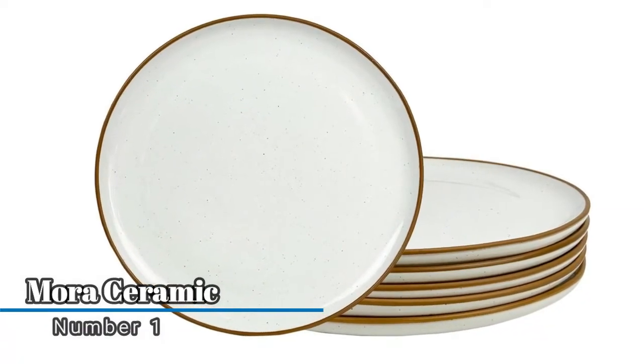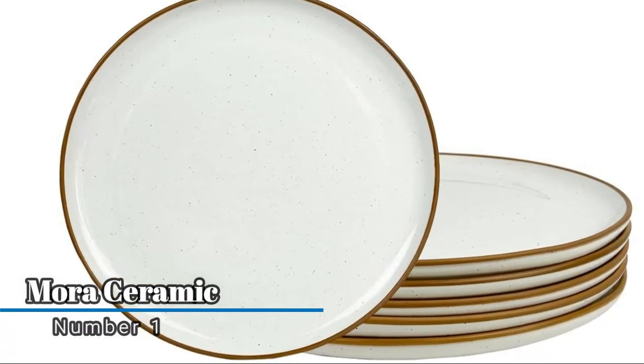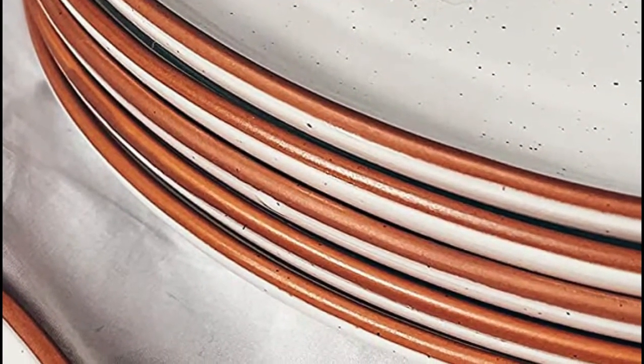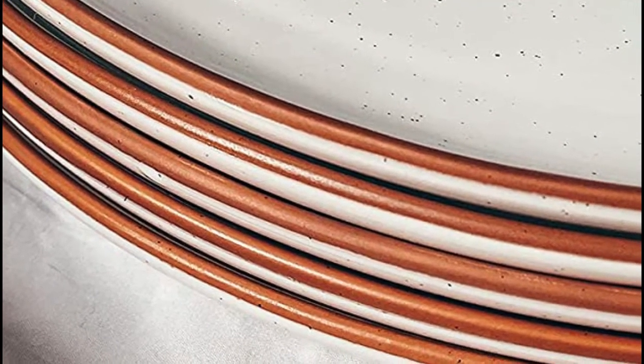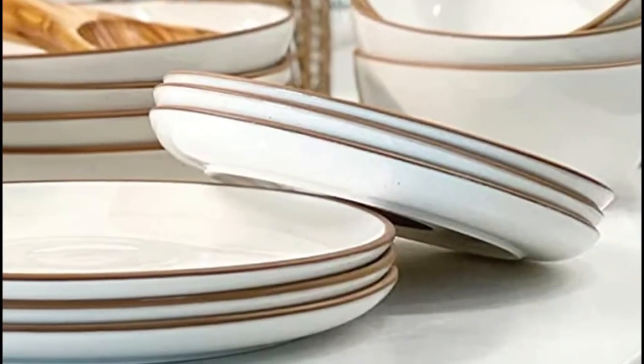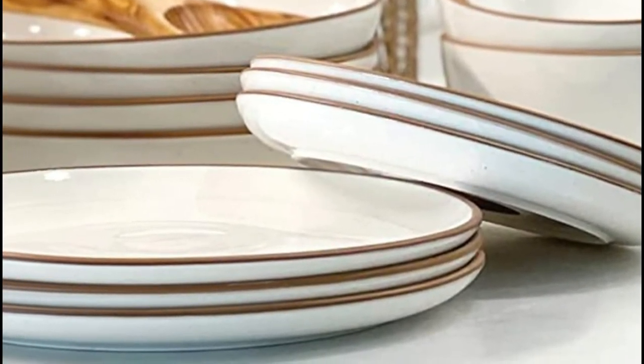Number one: More Ceramic. The glaze is extra strong to prevent scratches from your knives and forks. Only they produce a crystallized glossy glaze strong enough to resist scratches under 1,000 grams of pressure. The clay was refined and fired with you in mind — only they have Paladin clay, which is 20 percent stronger than competitors, giving you a stronger and more durable ceramic plate.